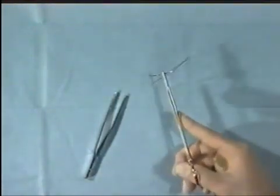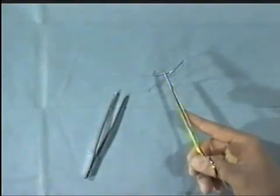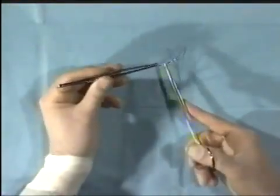When picking up needles, use the needle holder. If you wish to alter the position of the needle in the needle holder, don't use your fingers — use the forceps to hold the needle and then reposition it.